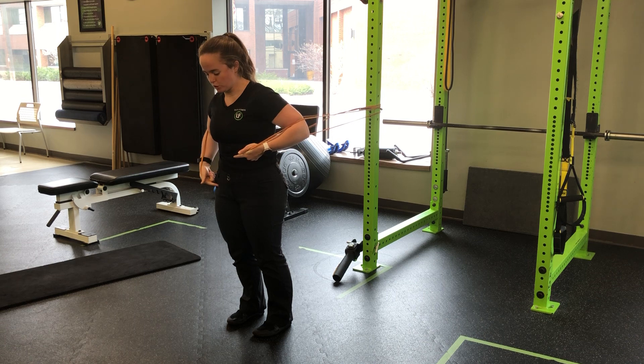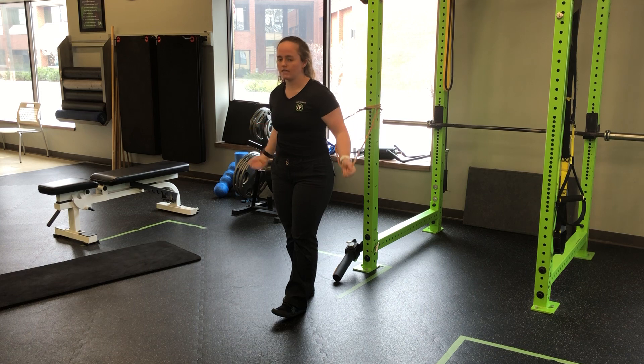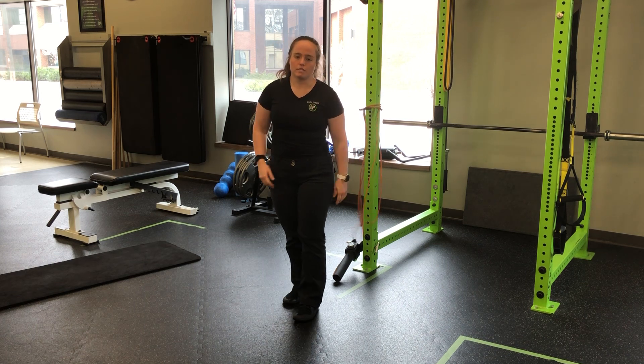This should feel like a plank. We should feel the ribs and hips connected, feel that core tight. When I'm ready to come out of it, I simply take a step back and release the bands.